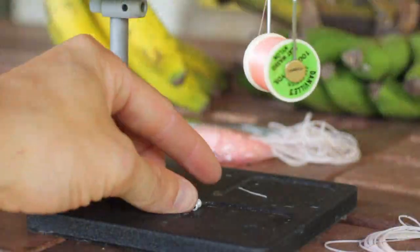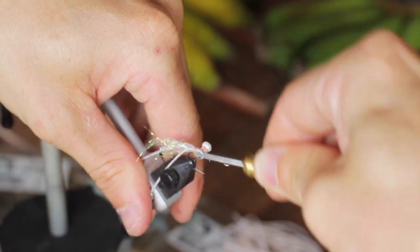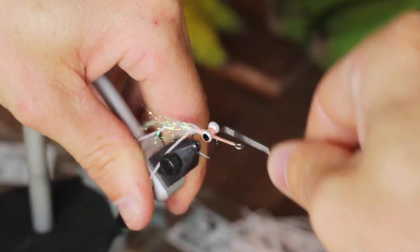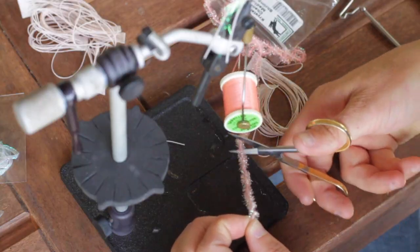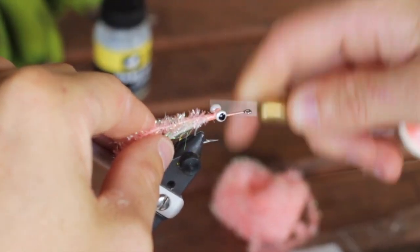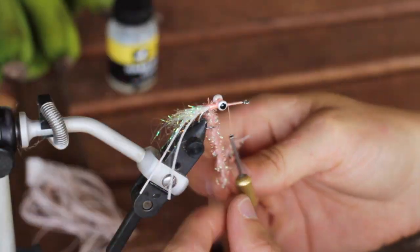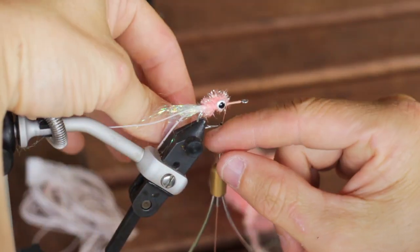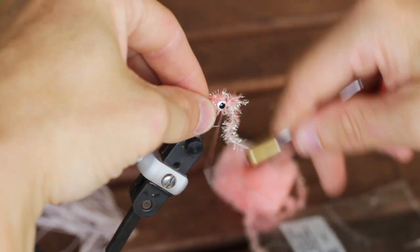After that, you can take your lead eye and we want to secure this towards the back of the hook shank away from the eye. Once we have that tied in, you can go ahead and grab your cactus chenille and we want to tie this in on the back side of that eye and palmar it forwards doing a figure eight wrap around the dumbbell eye. We're going to tie that off in the front.